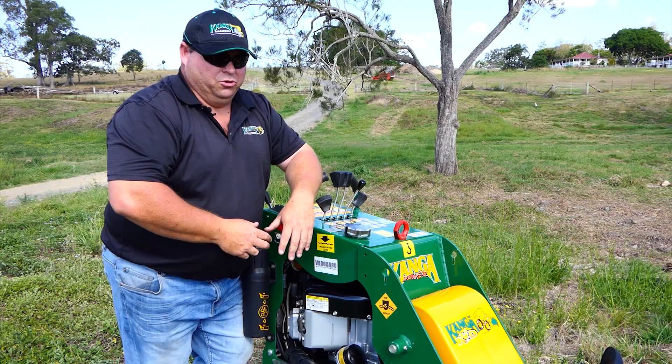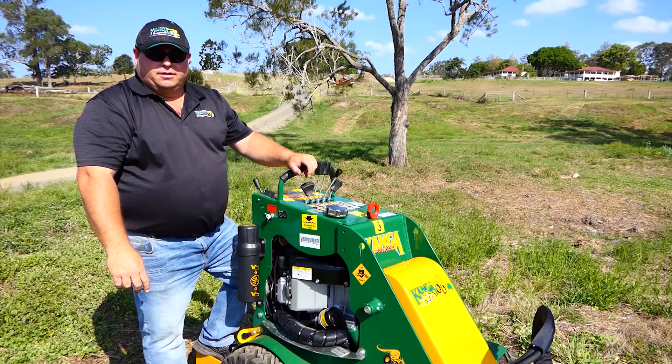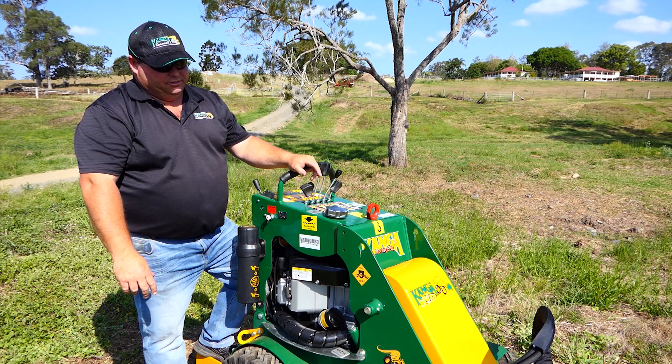That's about a wrap on the features and benefits of the Kanga 2 series. If you require any more information on the product in the wheeled version, contact your nearest Kanga Loaders dealership and speak to the relevant representative. If you like any of these videos, please make sure you follow us on Facebook, LinkedIn, or YouTube. Hope to see you soon.